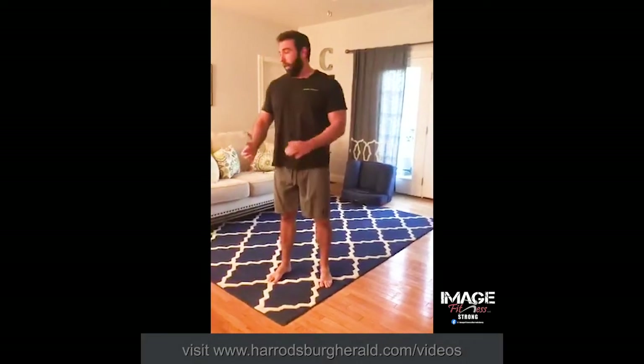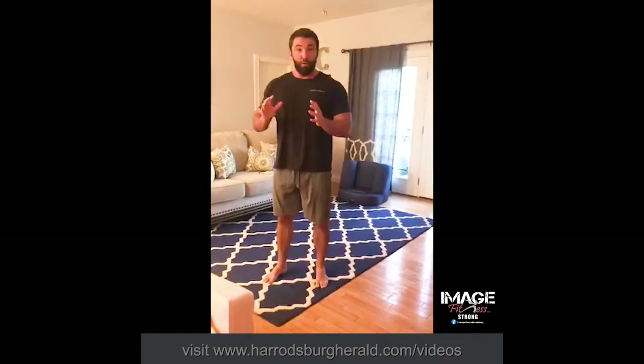Hey guys, hope all of you are doing well. Today we're going to do a workout, and we're going to make it a little bit different — we're going to do supersets.